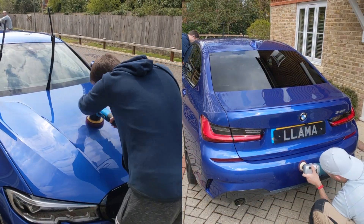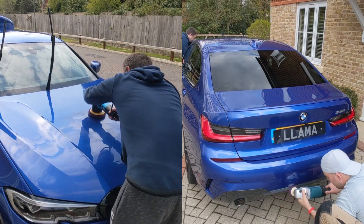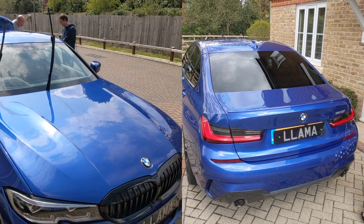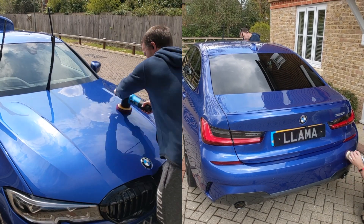Whilst Joe continues on the bonnet, I'm setting to the rear bumper with the spot pad on my rotary — same polish, same type of pad, different polisher.